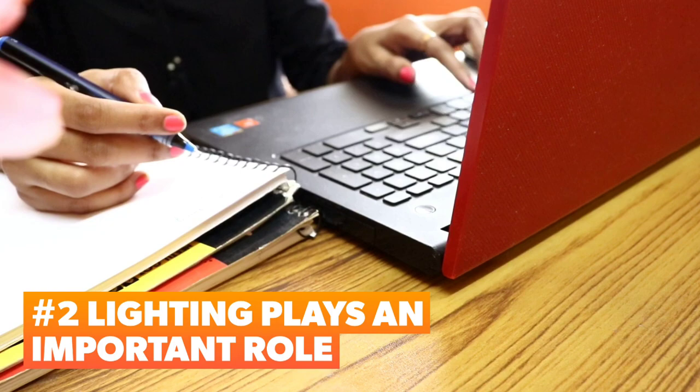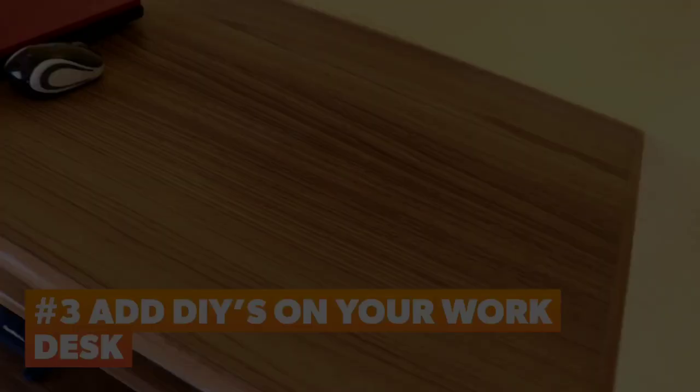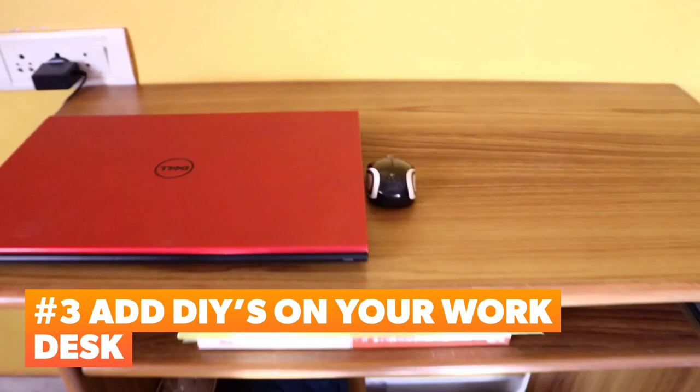Next, lighting is very important. Try to get natural lighting by fixing your table near a window. Sometimes windows are opposite, causing distractions and direct sun rays. In that case, take your table to the wall side, but when you face a blank wall, you can hang DIYs on it.